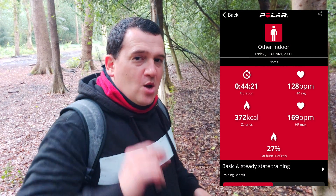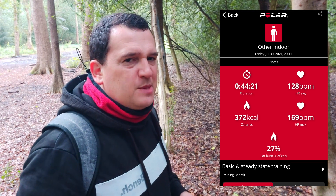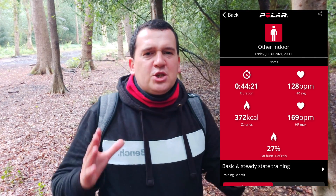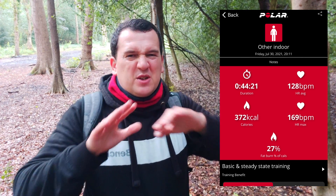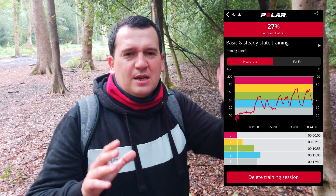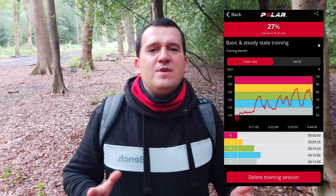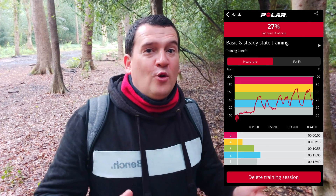Let's take a look at what the Polar H10 ECG chest strap actually registered. The average heart rate was 128 beats per minute while the max was 169 beats per minute. The chart is rather spiked because I was sprinting then slowing down, sprinting and slowing down, over 45 minutes — so there are a lot of points on these charts.